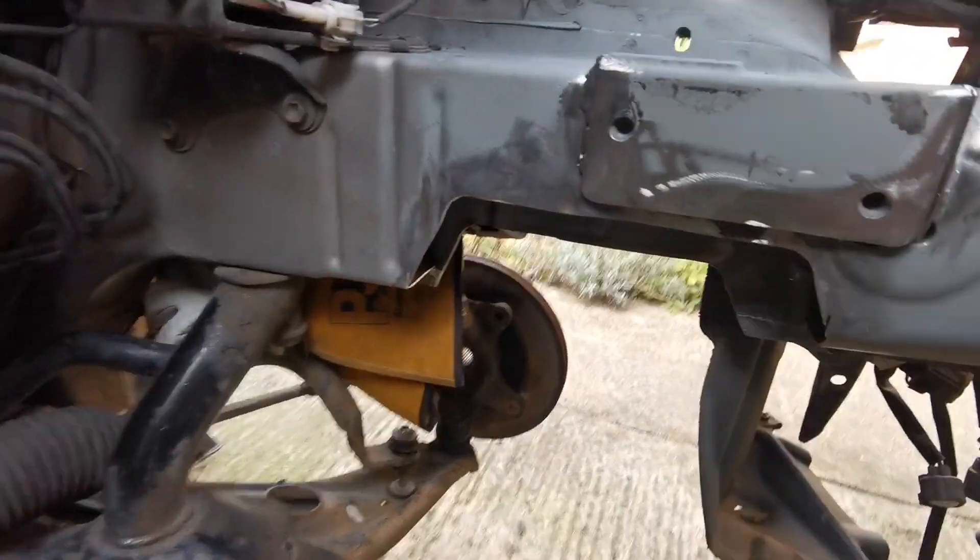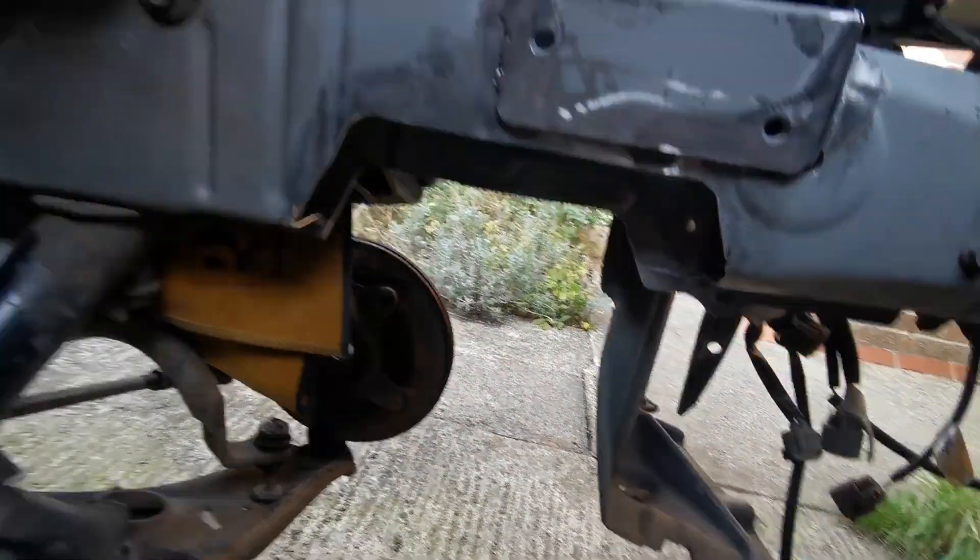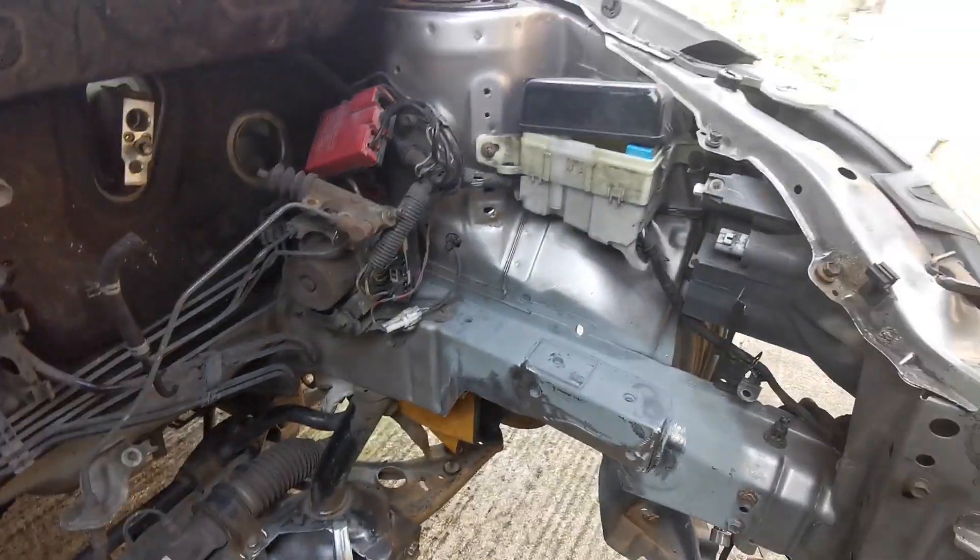Let's go. I've got the brake line out of the way, covered it over with the old TIG gloves, cleaned that up a bit, got the earth on. Let's get welding.